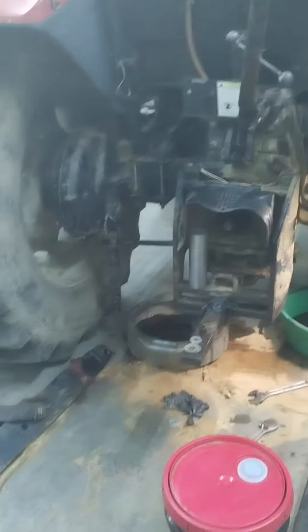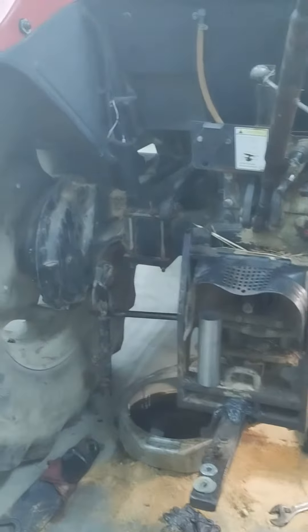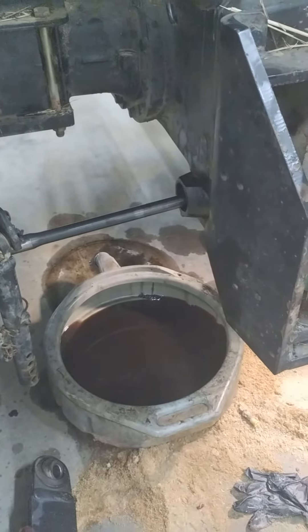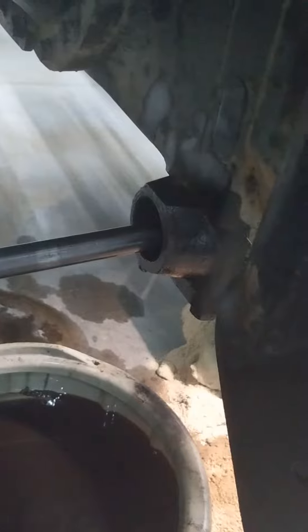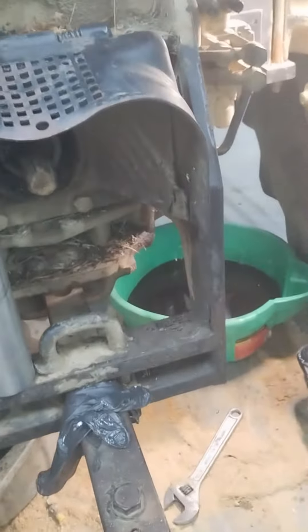Working on a JX95 Case International tractor. I've had issues with some leaking on the left arms, and I was trying to keep from having to pull the thing apart, so I made a puller. I'll show you what I came up with.